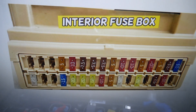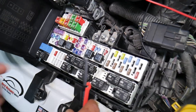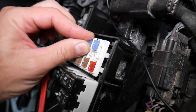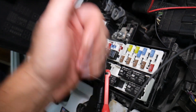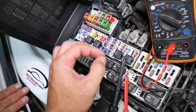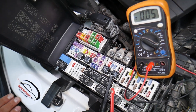Before we continue, let's explain why it's always a good idea to test fuses and relays. Fuses don't often show visible signs of being burned — they may seem perfectly fine. If you assume it's good and put it back in, you end up spending money and time on parts and problems that don't exist, when all you needed to do was test the fuse, find out it's bad, and replace it. We'll have a video on how to test fuses and relays — the link will be in the description below.